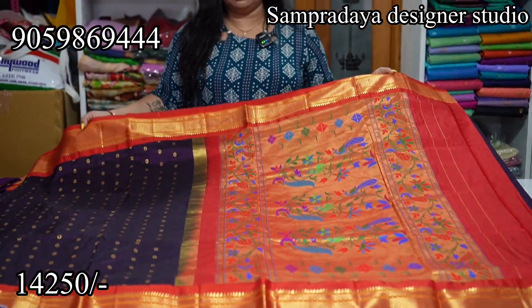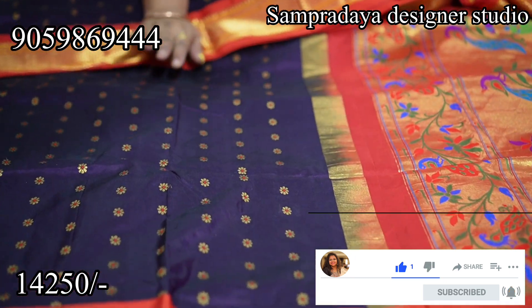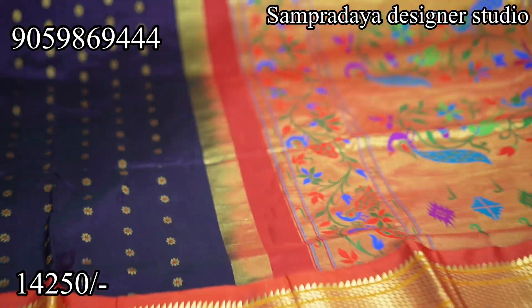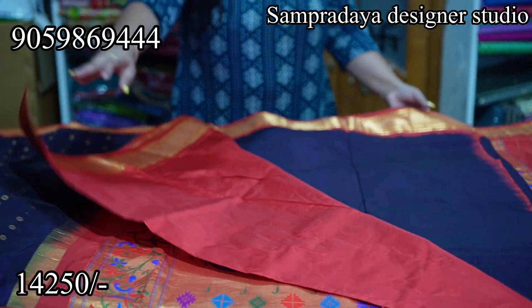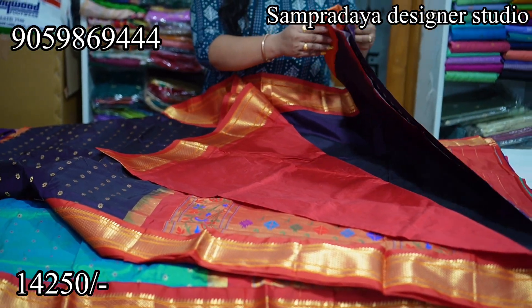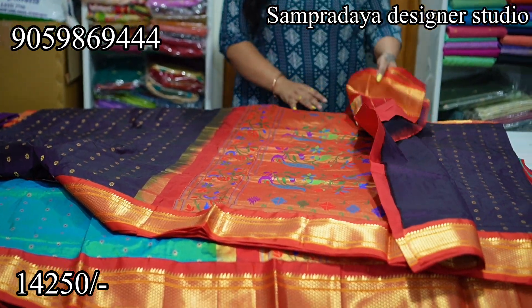Next, the chocolate brown and red combination. Chocolate brown with meenakari booties — the sari has floral booties. This is a traditional Narayanpet border. The vip is a 6 inch circle border. The price of the sari is ₹14,250. This is a tissue pallu. Nice chocolate brown and red combination. This is how the sari looks with meenakari booties — so beautiful and elegant.